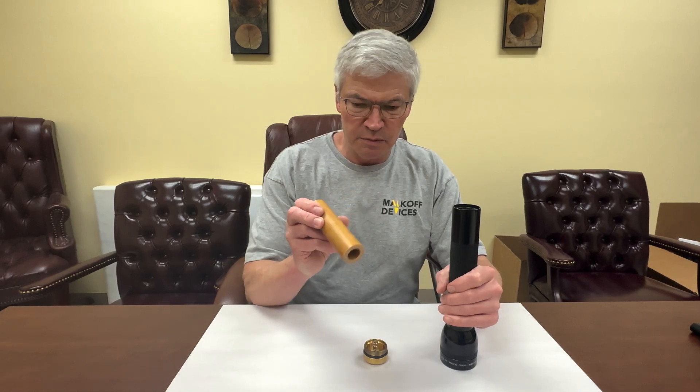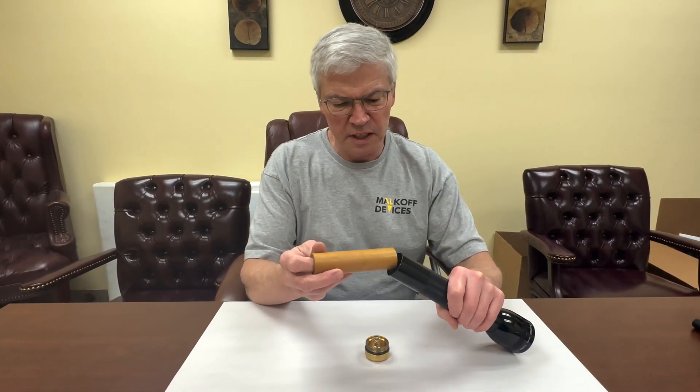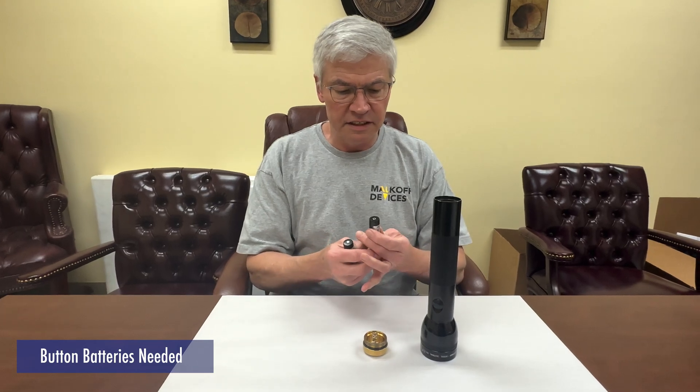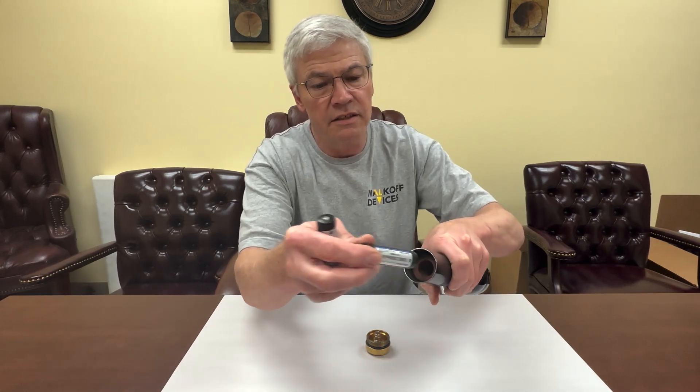First thing you have is this tube adapter that goes into your light, then you have your two 18650 batteries — we sell these on our website — and they go right into the adapter.